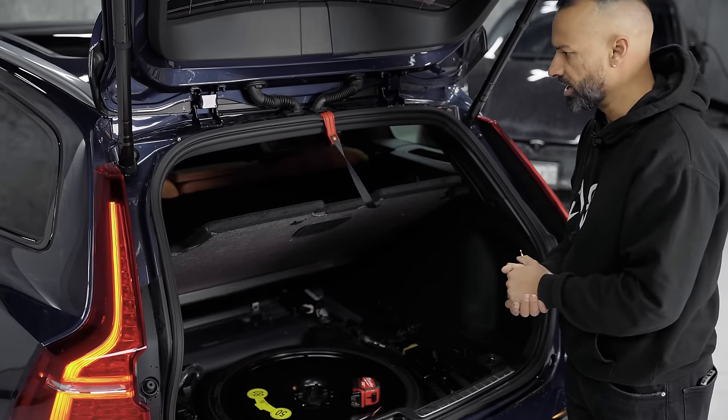You have two USB-Cs in the console, so there are four USB-Cs in this vehicle in total — no standard USB. If you have old USB devices, most cars nowadays have moved to USB-C. You can also adjust the leg extensions and lumbar in and out, and the massage feature is an option for $1,300 in Canada.